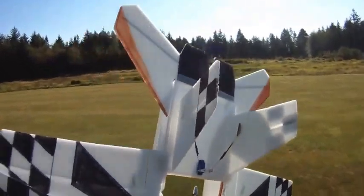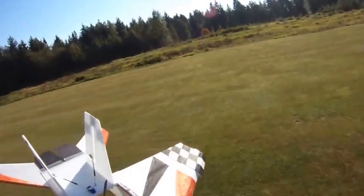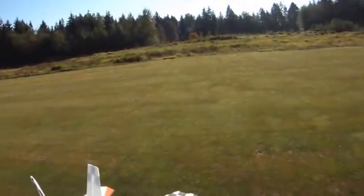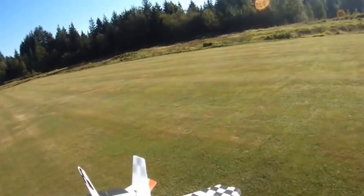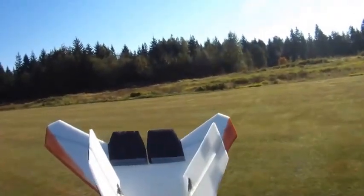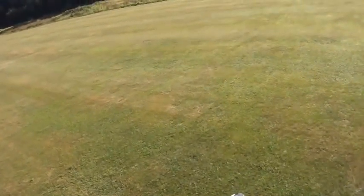Alright, last round of testing for today. Got the 6x4 EMP prop on now. Just did a test on the wattmeter — numbers were interesting: 26 amps and 300 watts. That's a significant jump up from the 6x4 APC and the 6x3 EMP. Interested to see how that translates to performance in the air. Here we go.